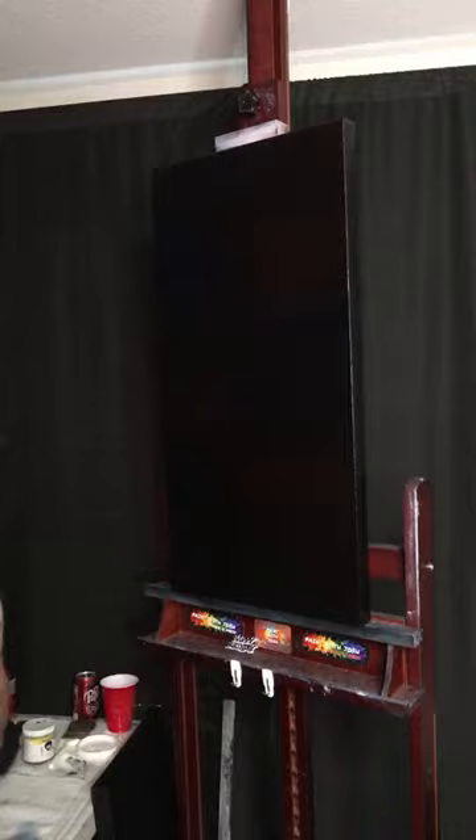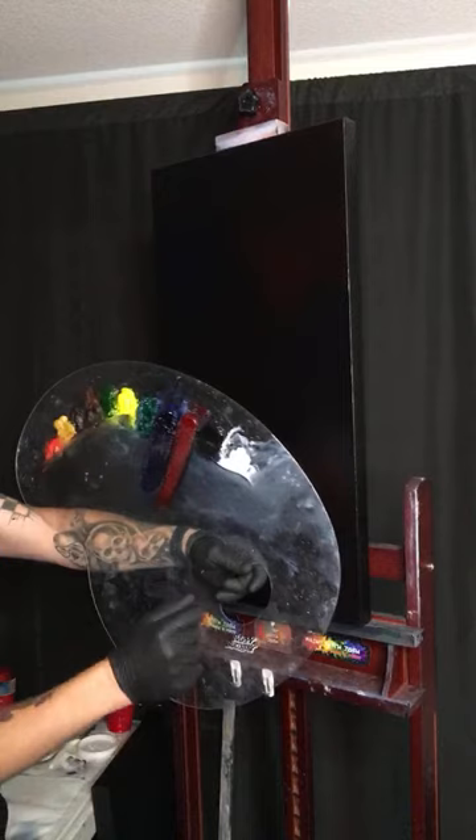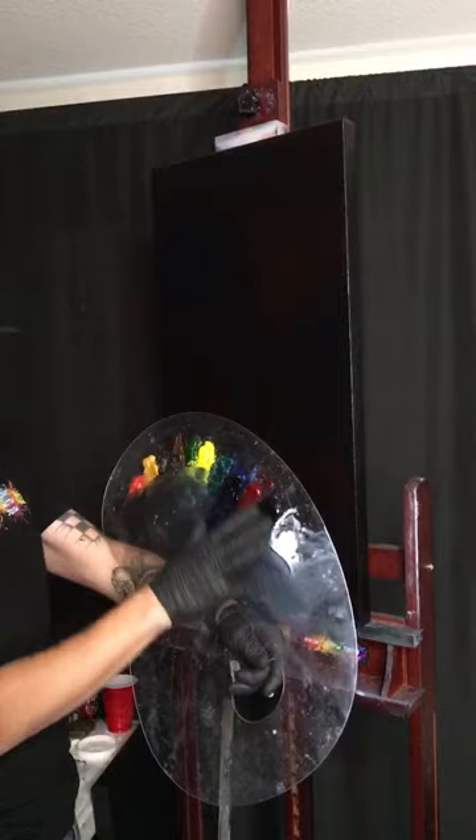So on the canvas we have Prussian blue, alizarin crimson, and we've already mixed those onto the canvas. We're also going to use midnight black and titanium white, and just try to stick to these four colors for these purple and pinky paintings. I like doing just four colors - a nice limited palette painting.